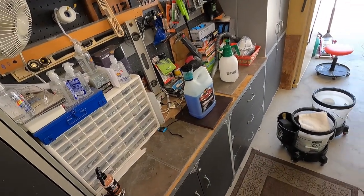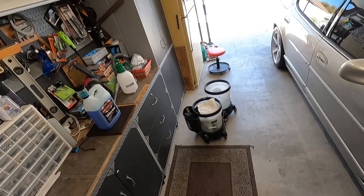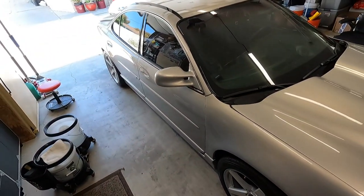Hey everyone, welcome back to the channel. Today's topic is going to be different methods of doing a rinseless wash on your vehicle.